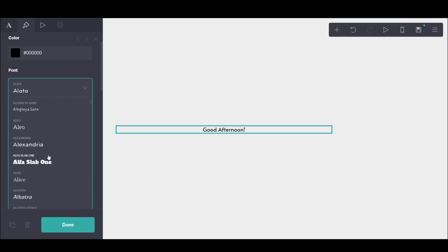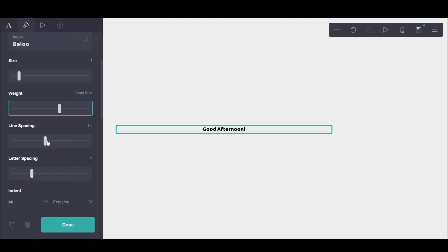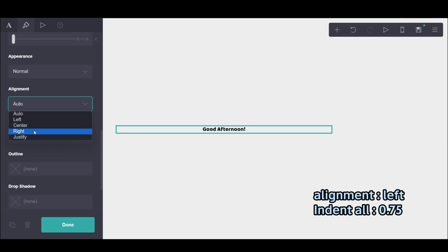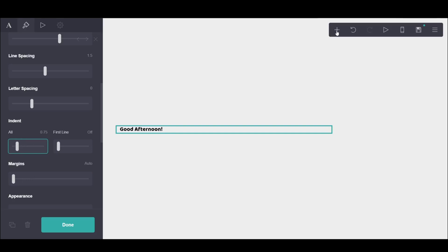And then I went through the fonts to look for which suited the best. I really like Baloo, if that's how you say it. And then I tried to make it a bit bold, but it was already bold. I put it on the left side and I added a bit of space at the start, just so it's a bit to the side and not aligning with the image next.